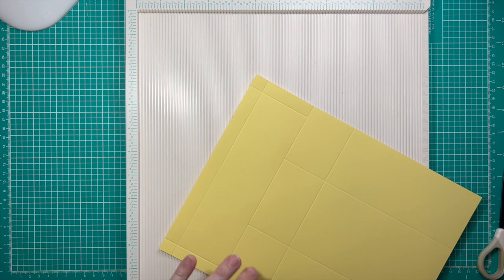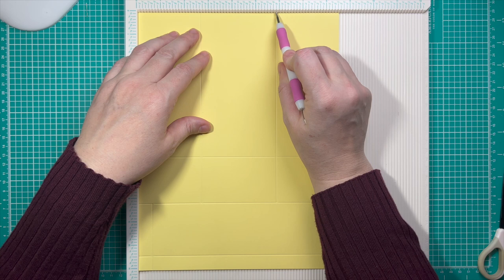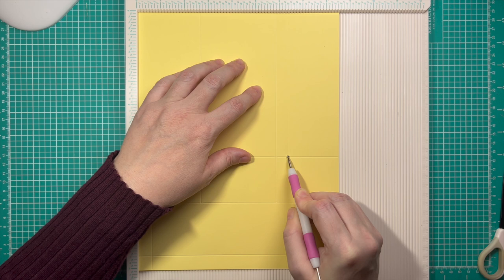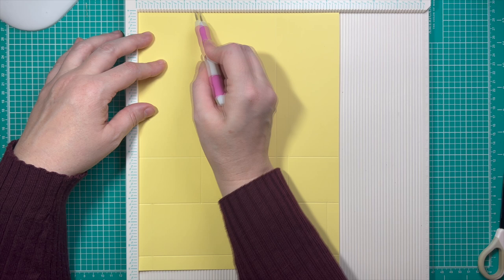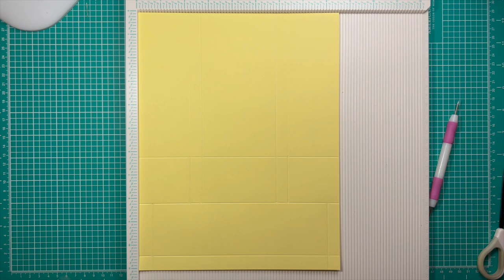Turn it all the way around and score at a half inch on either side — score at 8 inches, but only come up to that 8¼ mark. Over here, score at half inch up to that 8¼ mark. The only other scoring we need is a half-inch tab on either side of this little rectangular section in the middle. I was at 5⅞, so I come over a half inch to 6⅜ and just lightly run it down. When I get to that first score mark at 6¼, I press harder and score straight down to 8¼.